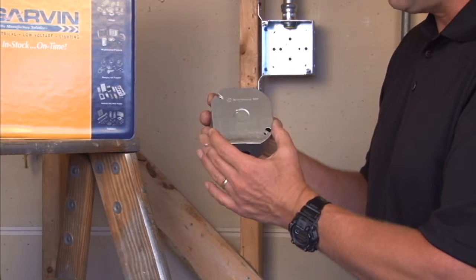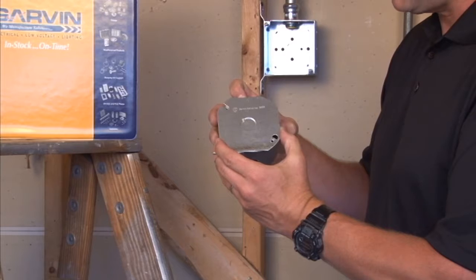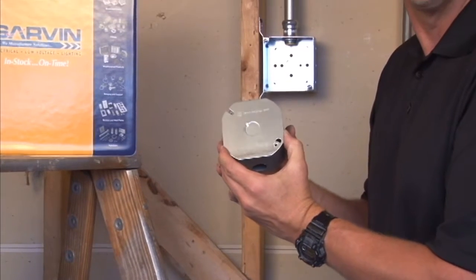You simply tighten it on by using the screw holes on the box and the screws that come with the box. And now you can add conduit runs out the center of the flat plate when they're required in the future.